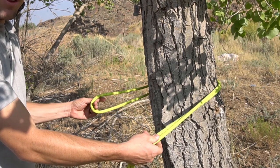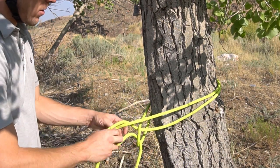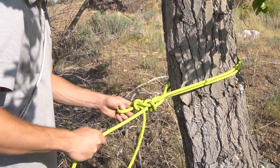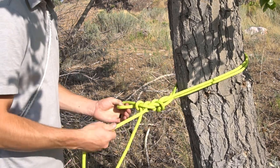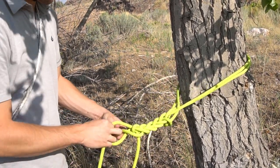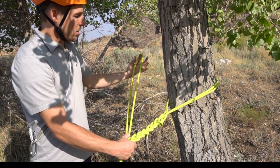We wrap our bite around the tree. After we have that bite, we take one of the strands on the opposing side and pull it through that bite, then take the other strand and pull it through the next loop that we made. Continue pulling the tight line through the loop — tight line through the loop — making a macrame, similar to a chain stitch in crocheting. We want to make six to eight loops.